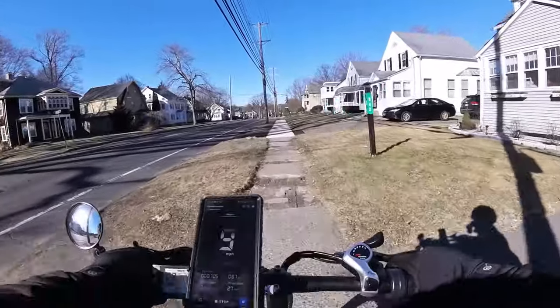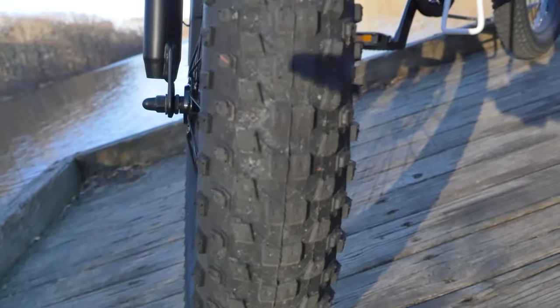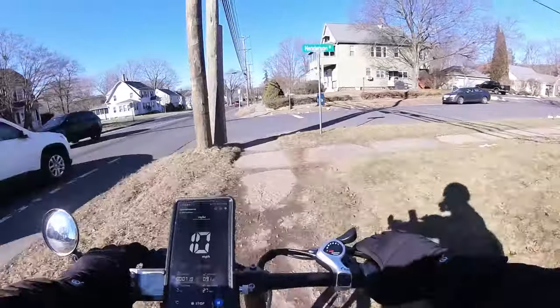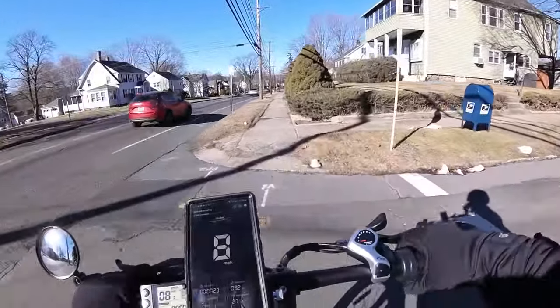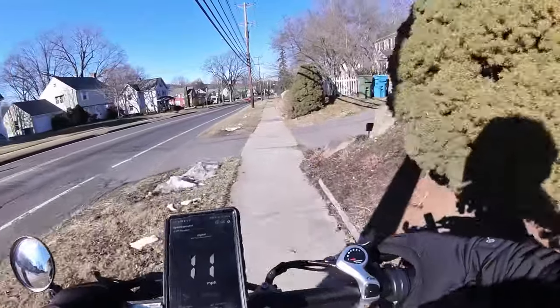If someone sees you riding this on the sidewalk, they're not really going to care. These tires are around two and a half inches — on the narrower side compared to fat tires, but that's fine. You don't want huge tires for a low-powered e-bike. That would be silly.